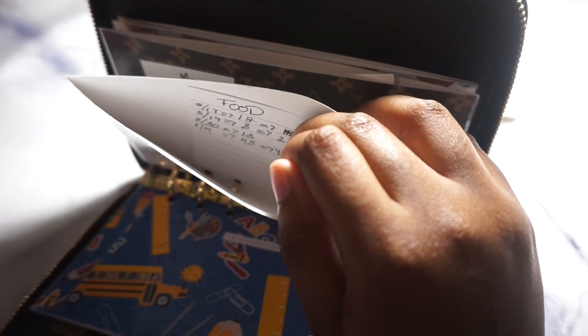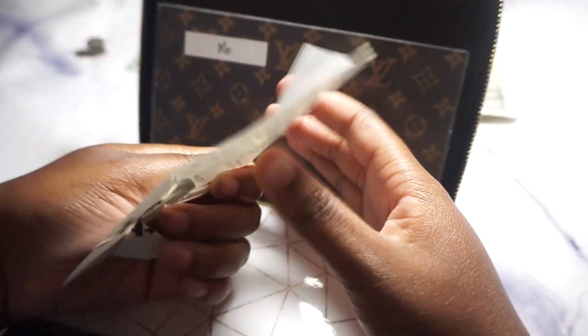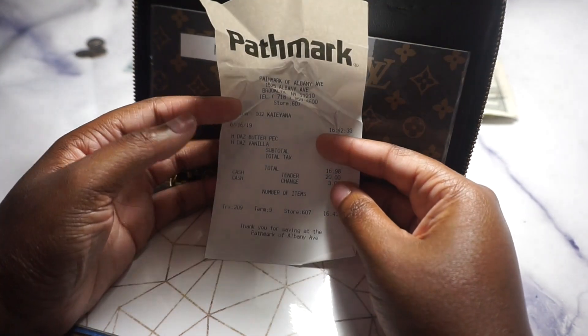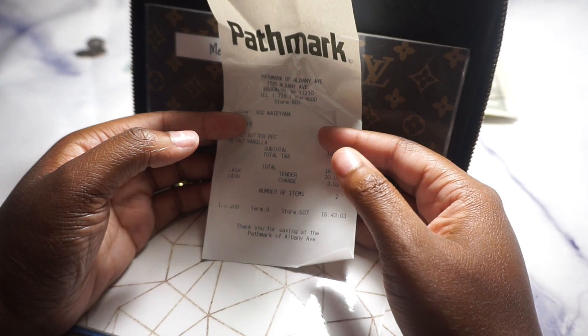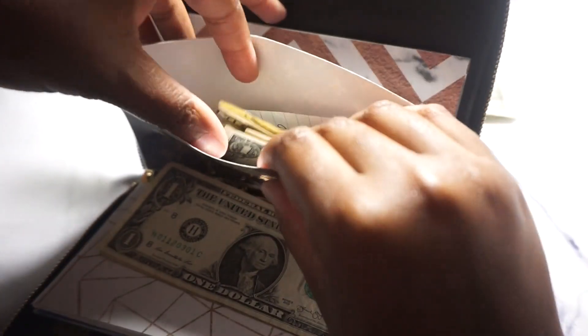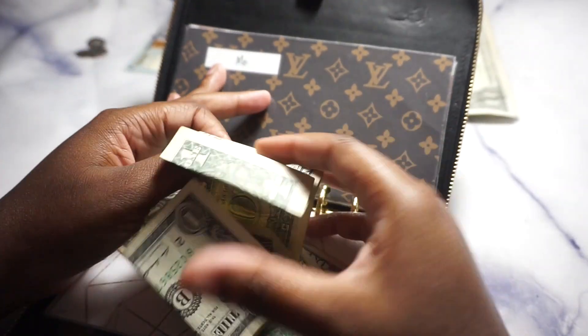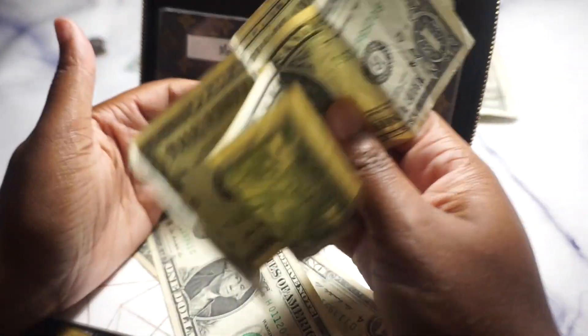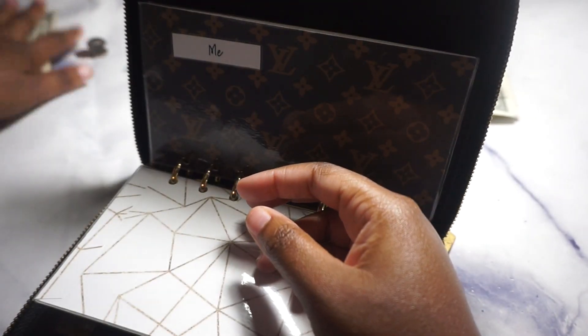There's a Dunkin' Donuts receipt here — so we don't have any money left, just change. For the 'me' envelope: I didn't do my eyebrows and I bought ice cream this paycheck. Last paycheck has been interesting — I've just been eating a lot, which y'all know is nothing new on my channel. I still have four dollars left.